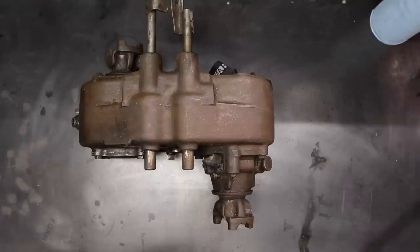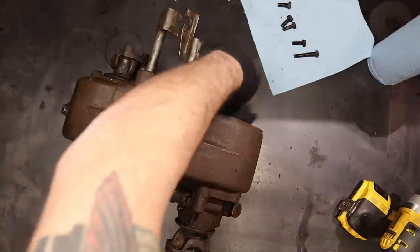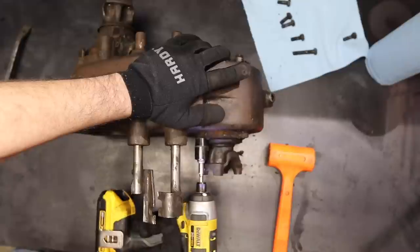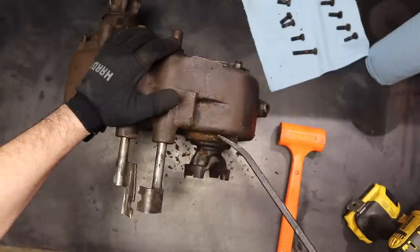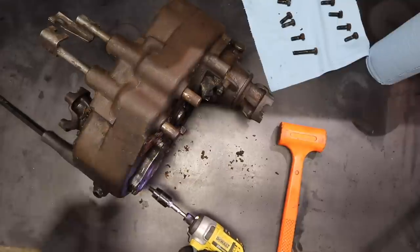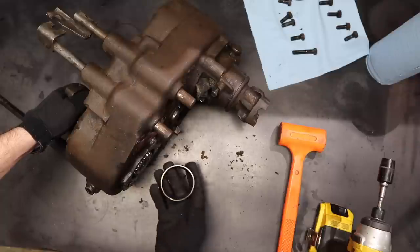The first thing that needs to come off is this housing for the rear output shaft. When you take this cover plate off there's supposed to be a shim behind it, and that's what puts preload on that bearing. See how that popped just right off? There's your shim — make note of that shim.